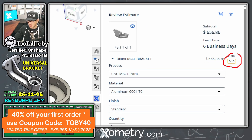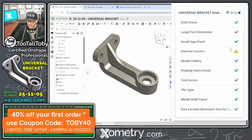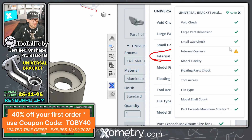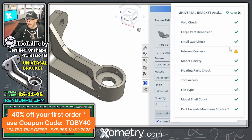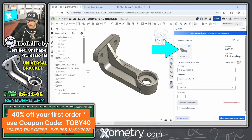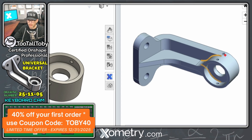The instant quote comes up at $656, and we see that the design-for-manufacturing check only passed 9 out of 10 available checks. Clicking on that, we can see the list — it's the internal corners that are failing. Clicking the preview, it actually shows us the specific corners that are the problem, which is exactly what we suspected.